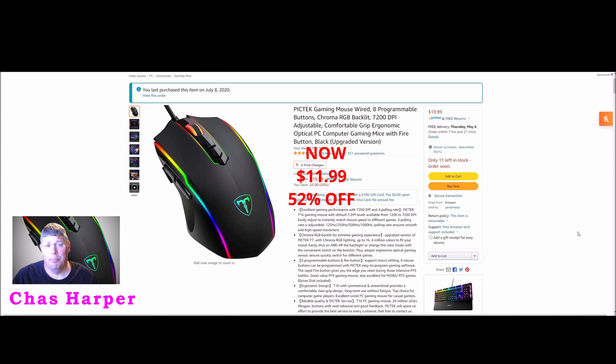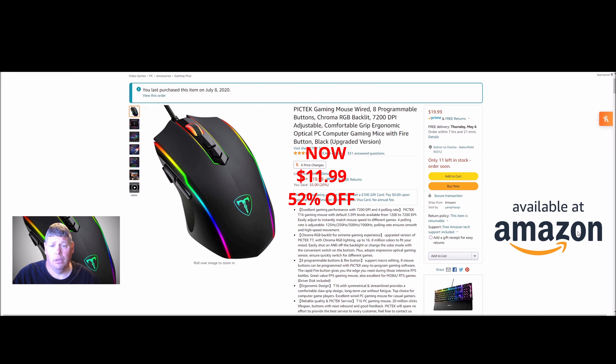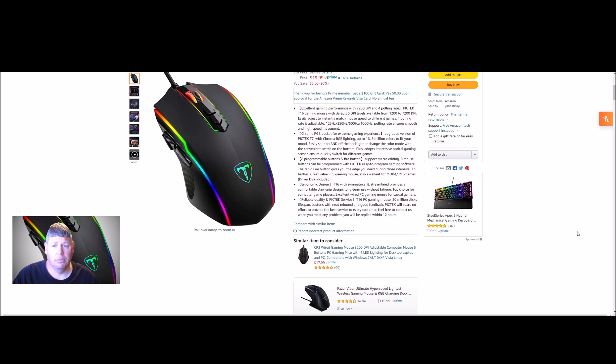You can see I picked this up July 8th of 2020 — the PICTEC gaming mouse, on sale on Amazon for $20. You can save 20%, five bucks. Let's go over some of the details of this mouse and see what you think.